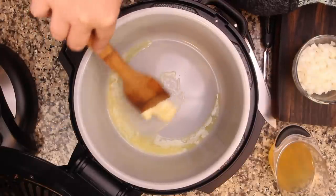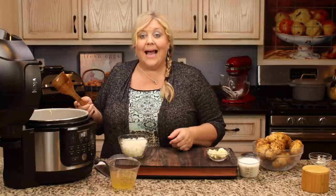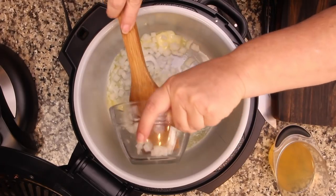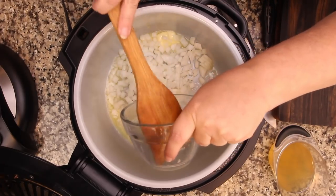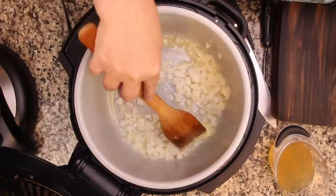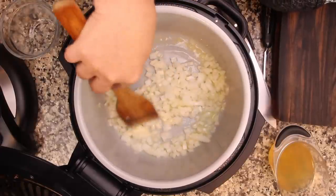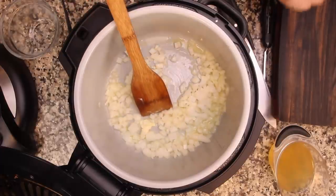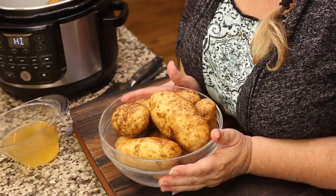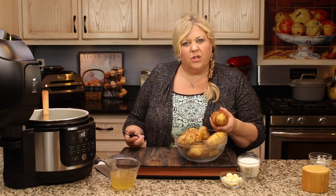Once the butter starts to melt, I'm gonna add in these diced onions and let them sauté the entire time while I'm peeling and cutting up the potatoes. You might need to reduce your heat — you don't want these to burn, but you do want to get them nice and sautéed, almost caramelized. That's why I start them early, because I think that brings a ton of flavor into the finished potato soup. Three pounds of russets is what I'm using. You don't even have to peel them if you don't mind the skins, but for this recipe I'm going to peel them all and cut them into about one-inch chunks.